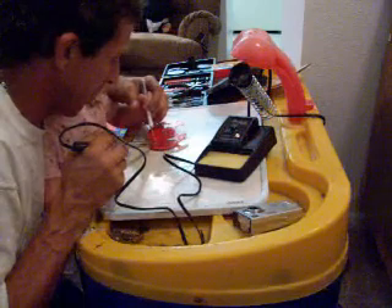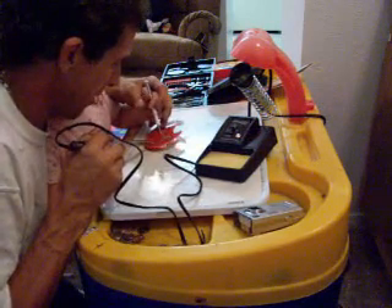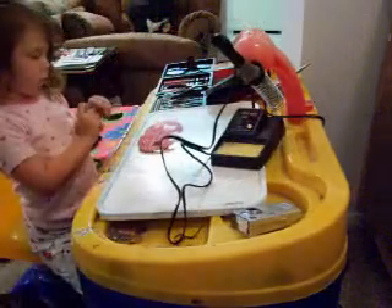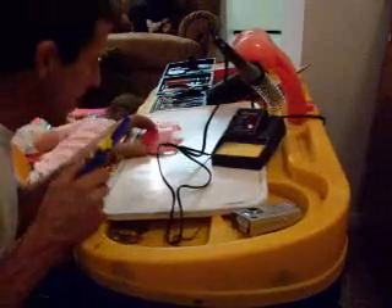Almost. Oh, he just made a big blobby mess. Solder sucker — where's your solder sucker? Here it is. We got to suck that blob up. Everything got stuck together. That's a big no-no.